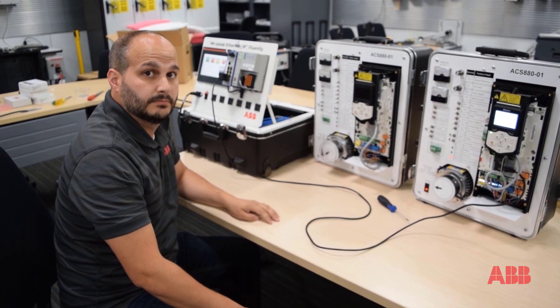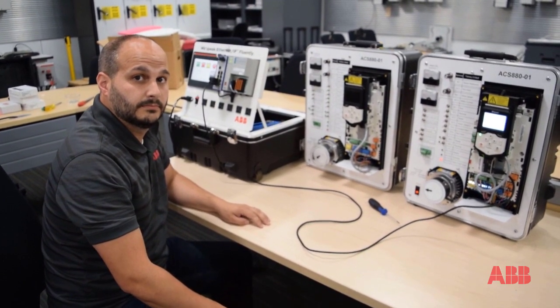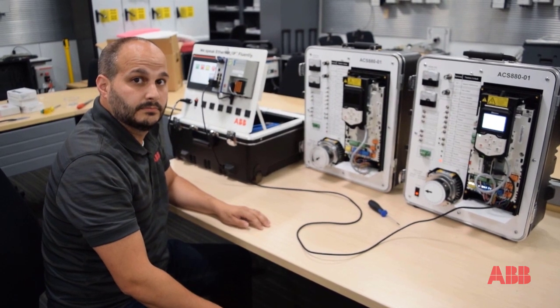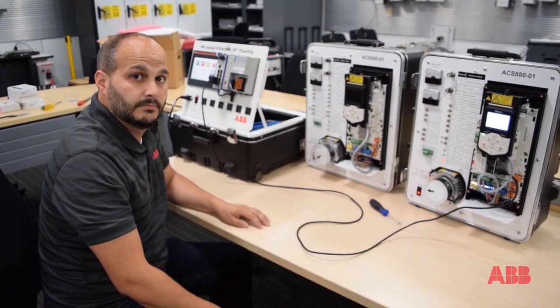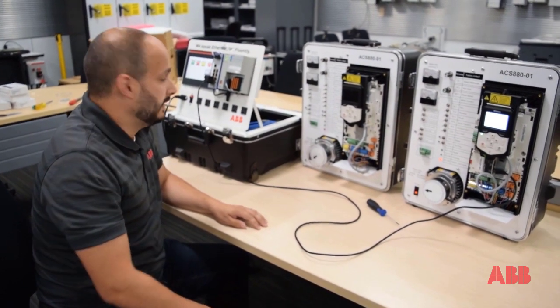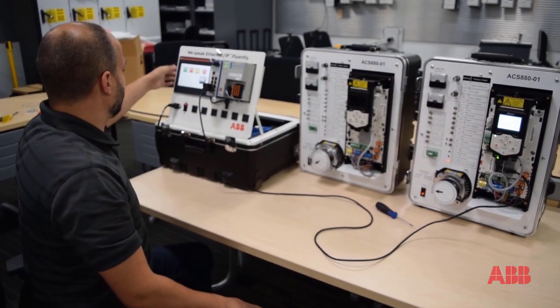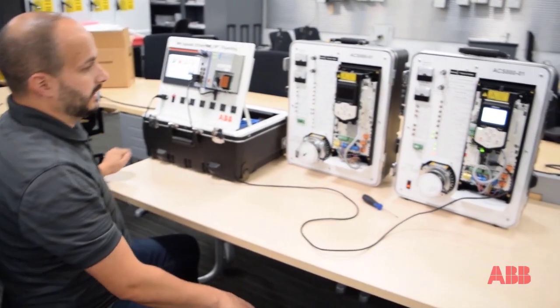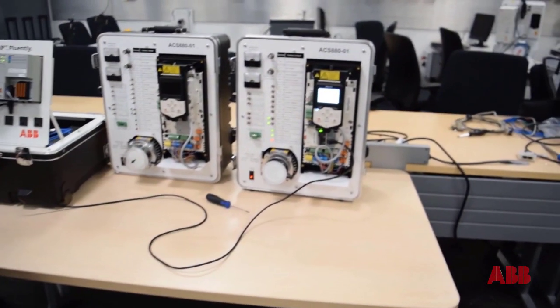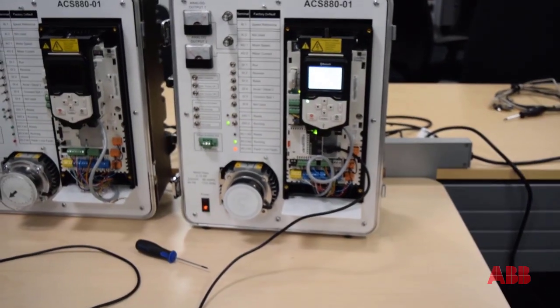I'm here with Bill Nyback, Senior Application Engineer at ABB. Bill, run us through the process of how to change out a ZMU — in this case we're doing it on a ZCU 12 board. So first, we'll show you that the drive runs and is controlled by this PLC. I'll give it a start command and you can see the drive ramps up, goes up to full speed, no issues. We'll go ahead and stop that drive for now.